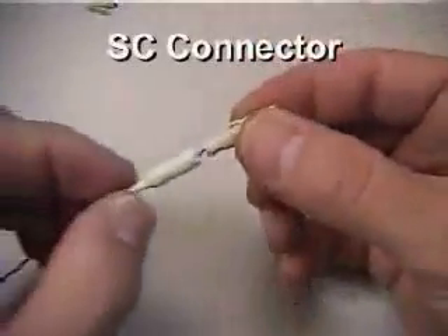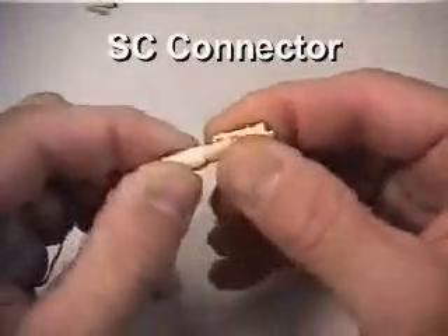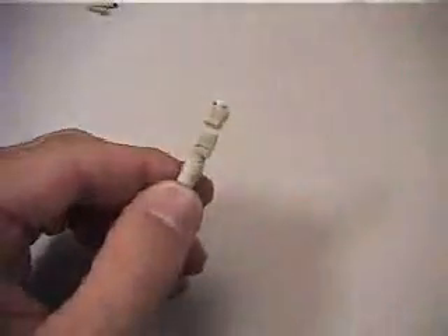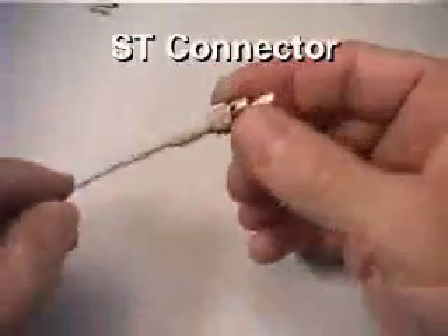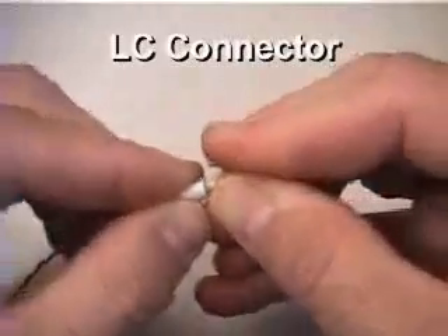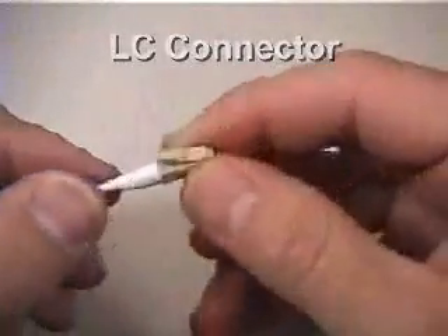Prior to polishing, the boot may be slid into place to provide additional support during the subsequent polishing steps. Be careful sliding the boot into place, as some connector styles may be more difficult than others. Gently work the boot onto the back of the connector, being careful not to slip and break the buffered fiber where it enters the connector. Also be careful not to bump or brush the end face of the ferrule tip before polishing, as the small fiber nub is still somewhat vulnerable to being fractured.